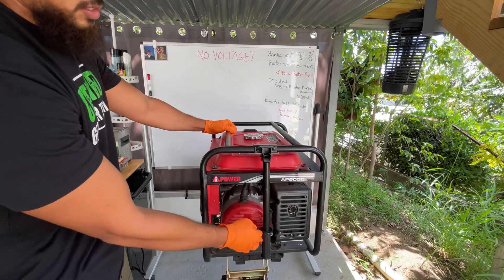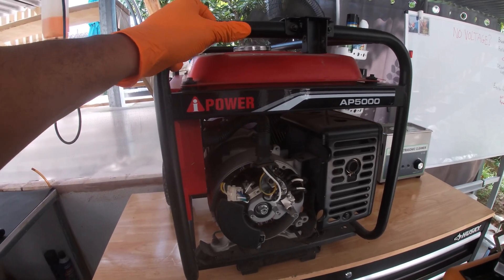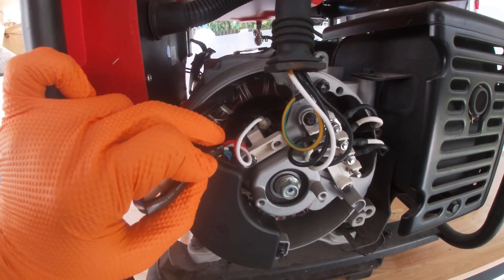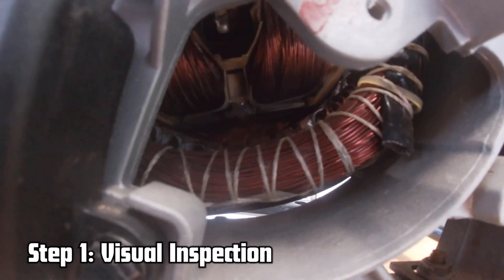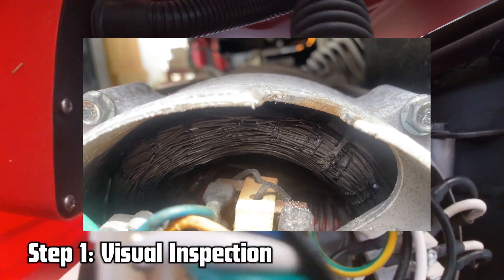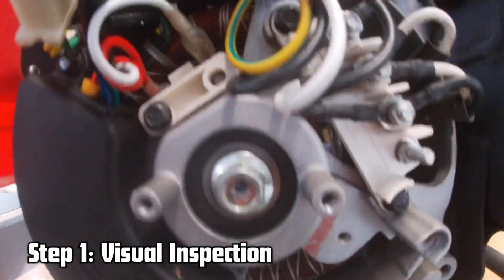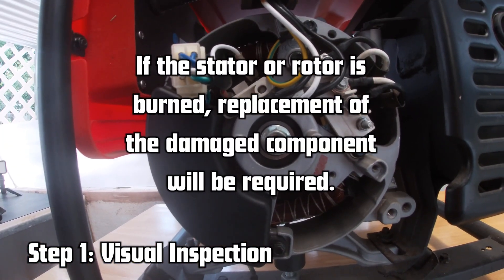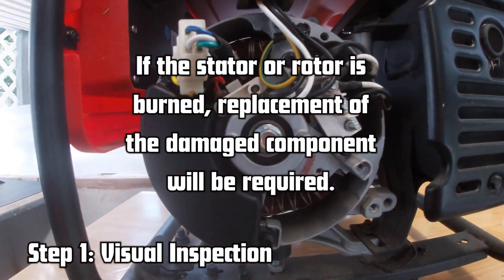We want to start at the generator head. The generator is now on the workbench for a better view. Look for broken ropes on the stator and black-colored windings — if you see any of that, it tells you the stator overheated. Similarly, if you see it on the rotor, that tells you the rotor overheated and is probably grounded somewhere in the winding. Once your visual inspection looks good, we move on.